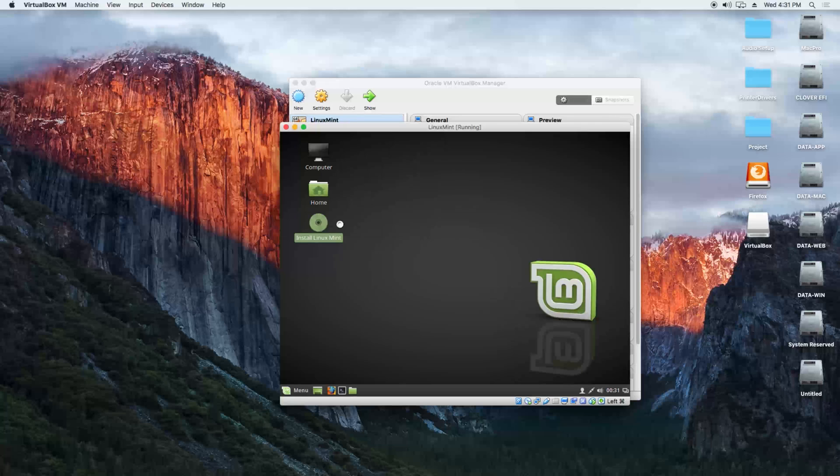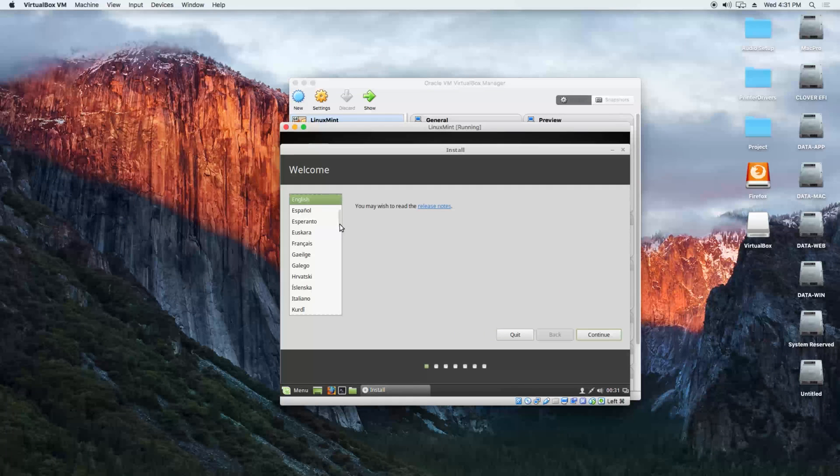I want to install it so I double-click the installation icon. Then we are going to continue, choose English, and install third-party software for graphics and multimedia.